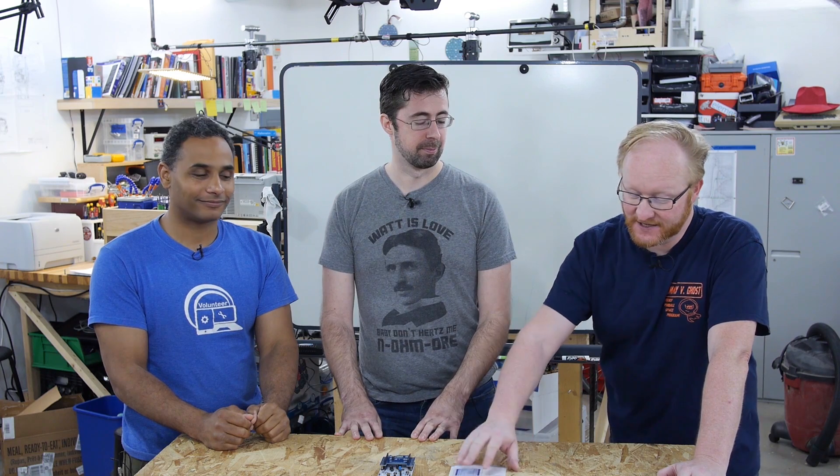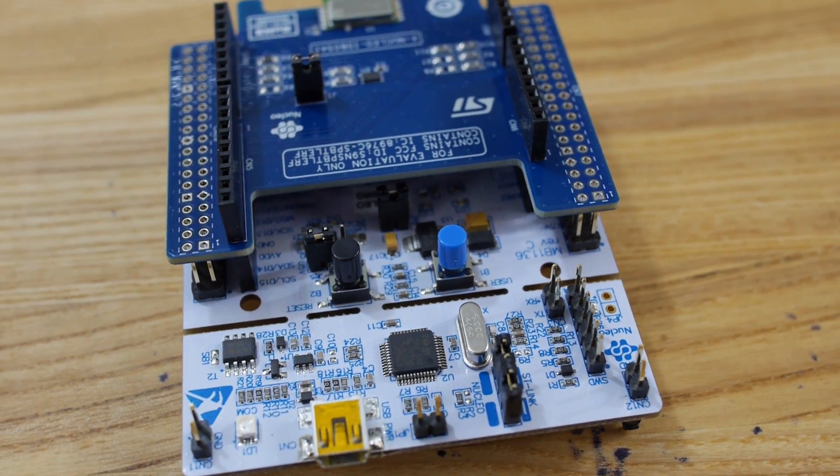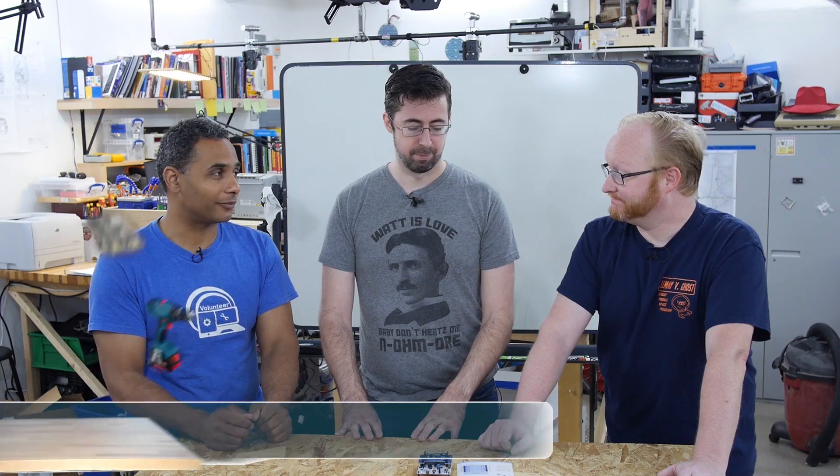Okay, it's time to start the IoT on Wheels design challenge using the ST Microelectronics Nucleo64 along with the Bluetooth module. We have everything we need now allegedly — but we need a bicycle because we've decided to make something with a bicycle. Who's going to bring one in?